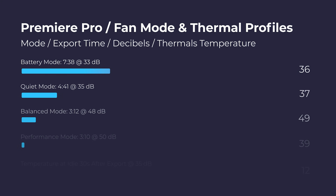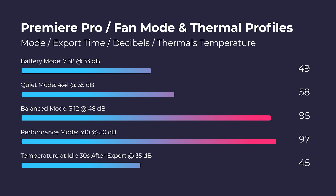Regarding the thermals, fan noise, and export results — this is one of my favorite tests I've been running lately. The Lenovo Legion 7 Slim has no problems at different fan modes while still getting great export times. If you don't want your CPU running so hot or your fan noise so loud, you can export at quiet or balanced mode and still get great results. It'll be a few minutes slower at those settings, but not as loud or as hot — I'd recommend those lower settings for a more enjoyable user experience.